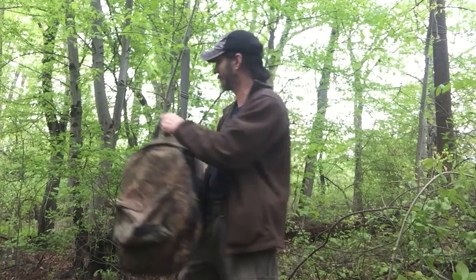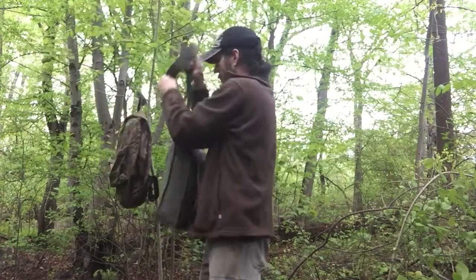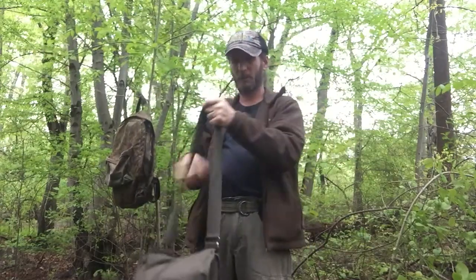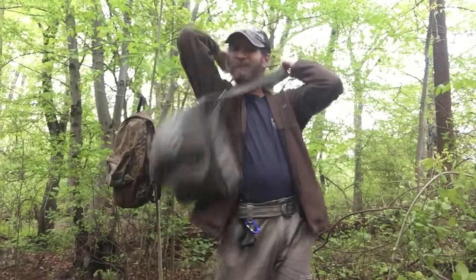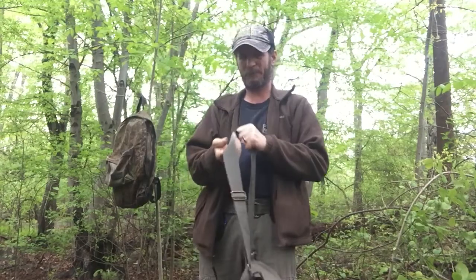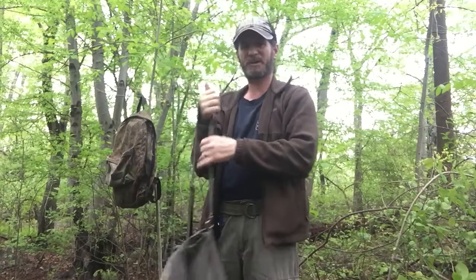Now with a haversack, there's one shoulder strap — you put it on, that's it. One movement. Take it off, one movement. You don't even have to bend your back in order to put this on or take it off.